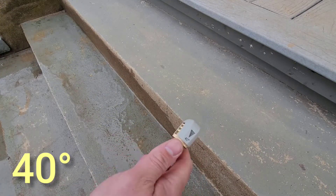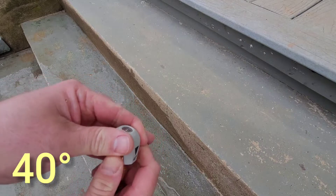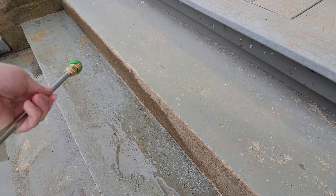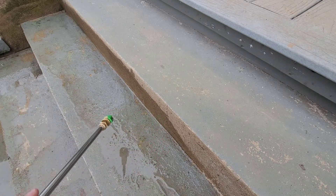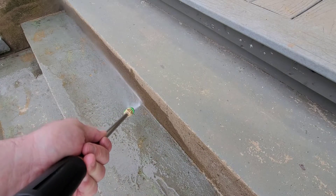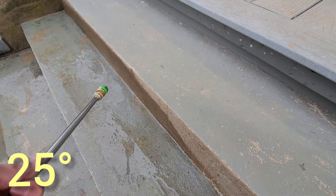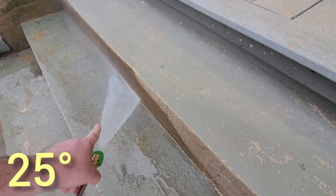The 40-degree tip is more of a wide spray used for cleaning things off — maybe cleaning dirt off. Then if we go down to 25 degrees, it's just a smaller spray, but it can do some paint pull-up. It doesn't do as much as the other one — just a smaller spray across.